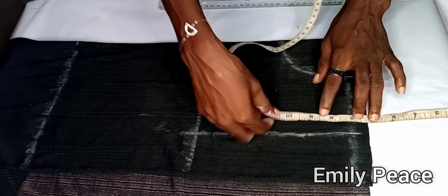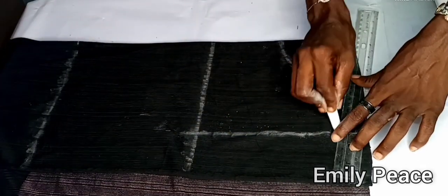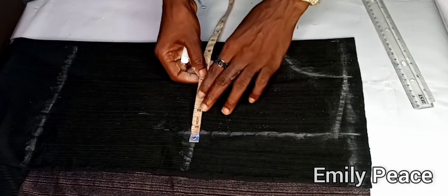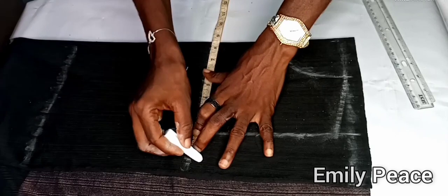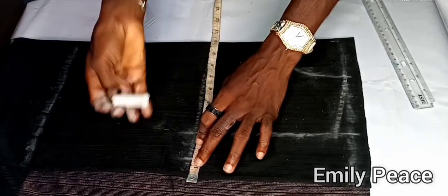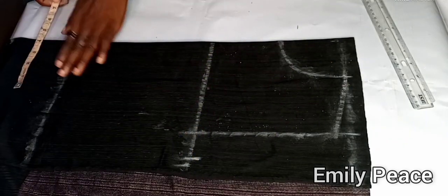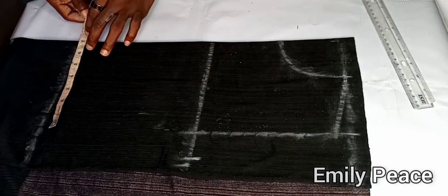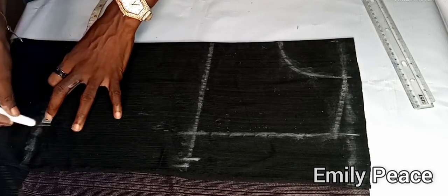I cut that out and marked half an inch for shoulder slope on the shoulder line, connecting it to the neck width. On the bust line I marked my bust measurement divided by 4, which is 8.5 inches, and added half an inch to that. Moving on to the waistline, I marked my waist measurement divided by 4, which is 6.75 inches.